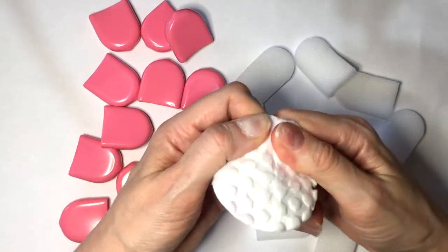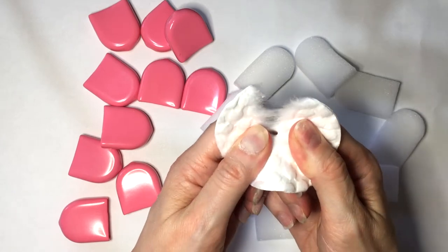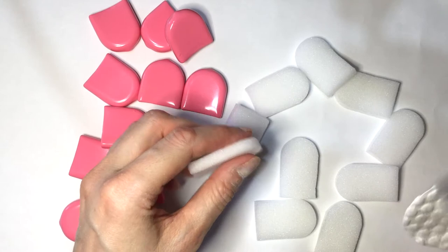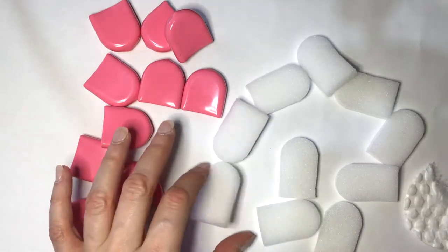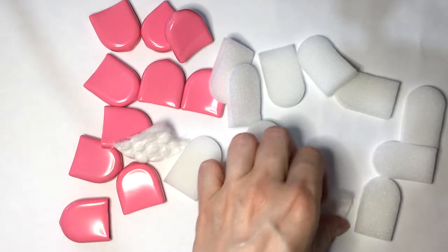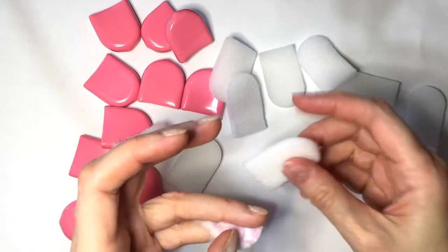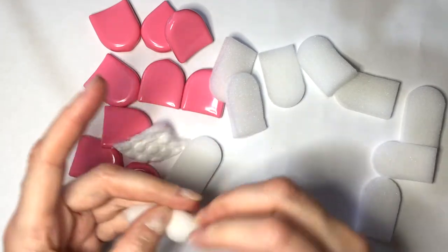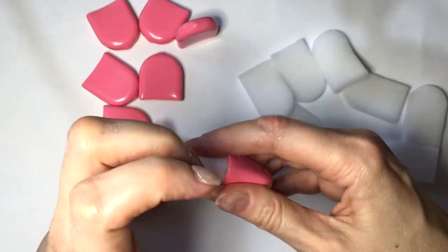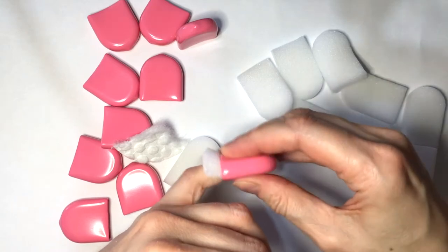For some of my nails, I'm going to be using some round pads because I read on an Amazon review that the pads can absorb the acetone. So I just wanted to try it. This is what we're doing here — for some of my nails I'm going to be using this, then placing the cup on top and pushing it like that. And in it goes.